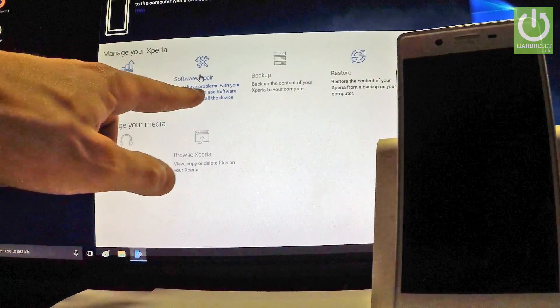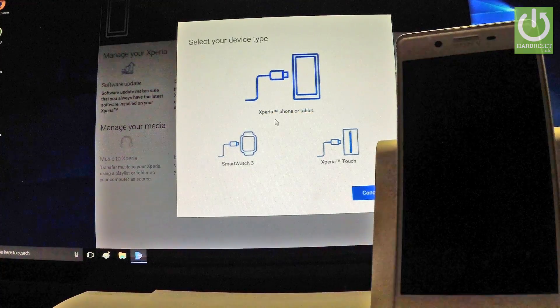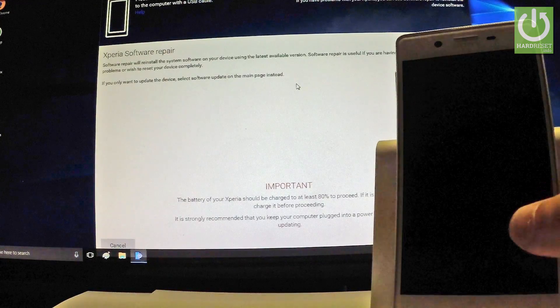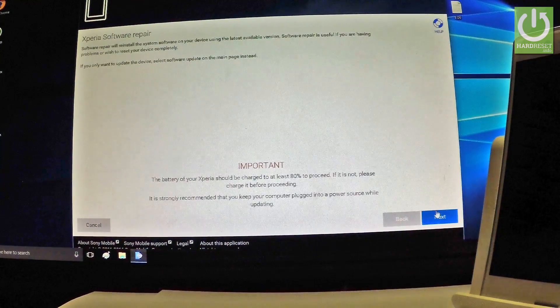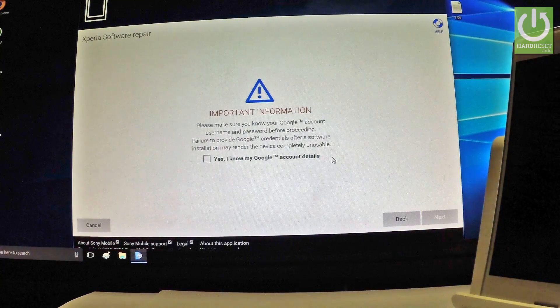Tap it. Then you have to choose your device type — in my case, Xperia phone or tablet. You will see some important information that you have to read, and if you are sure you want to perform this operation, tap Next. The battery of your Xperia should be charged to at least 80% to proceed. It's also important to know your Google credentials, because after the hard reset you have to input your Google details.